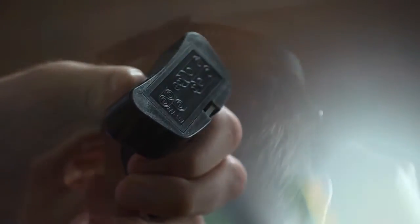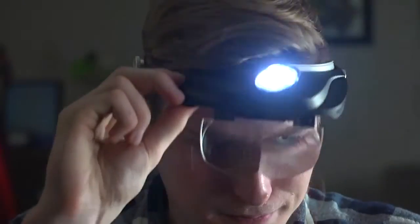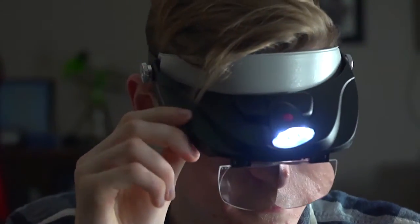Another thing I like is the comfortable design — it's fully adjustable. When you need a quick break, just tilt the visor up and the magnifier will stay out of your way until you're ready to use it again.